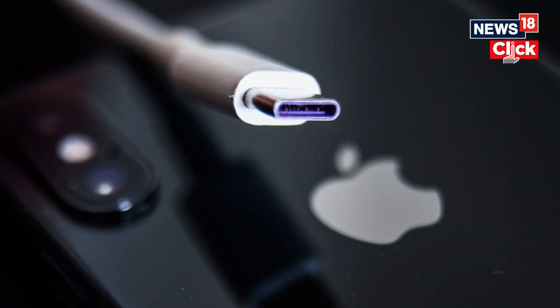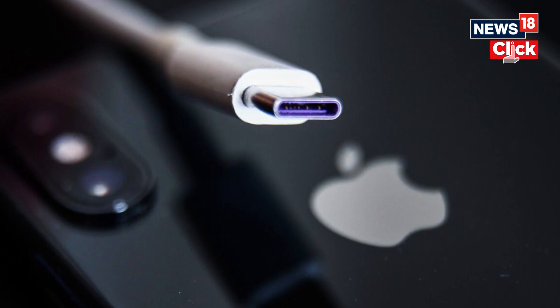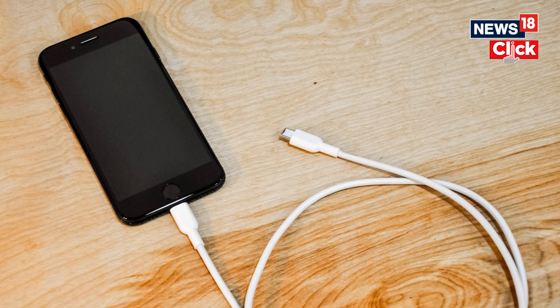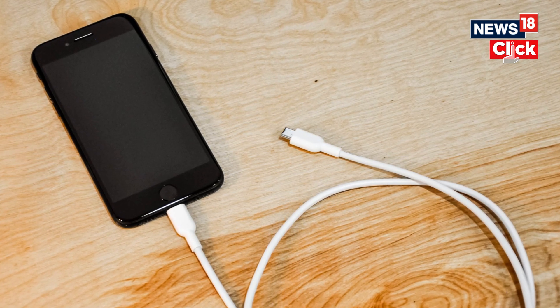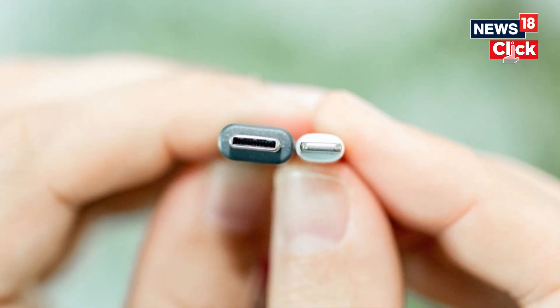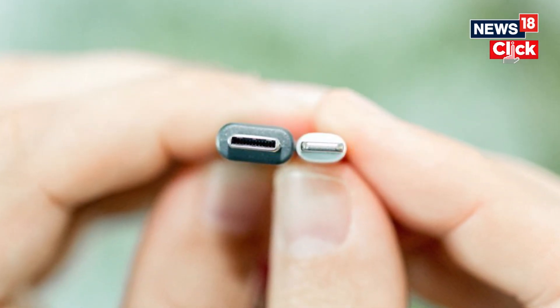But did you know that the iPhone 15 USB-C port can charge another iPhone? That's right. It won't matter if you have an iPhone with a Lightning connector or the new iPhone 15 — both of them will charge the moment you connect the charging cable to the USB-C port on the iPhone 15.